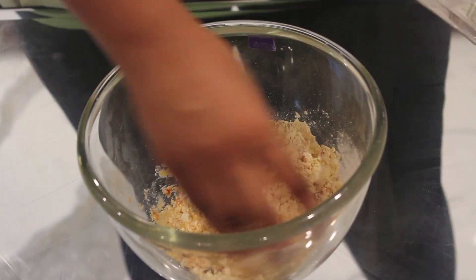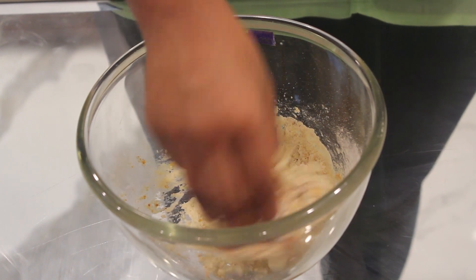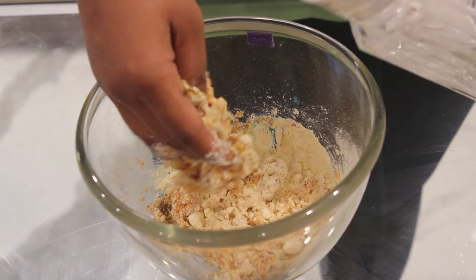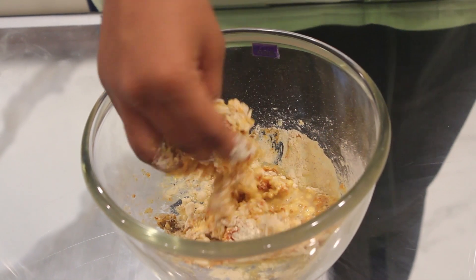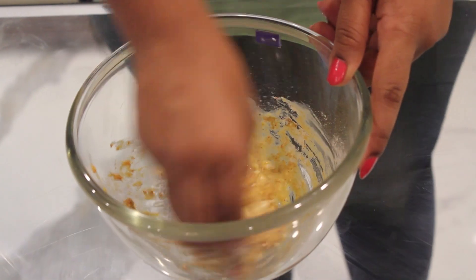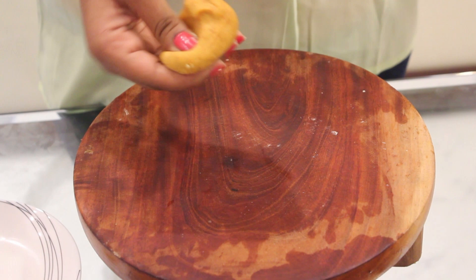Knead a dough. Don't add too much water because the dough needs to be really thick. So add water as and when required. The consistency should be this thick.